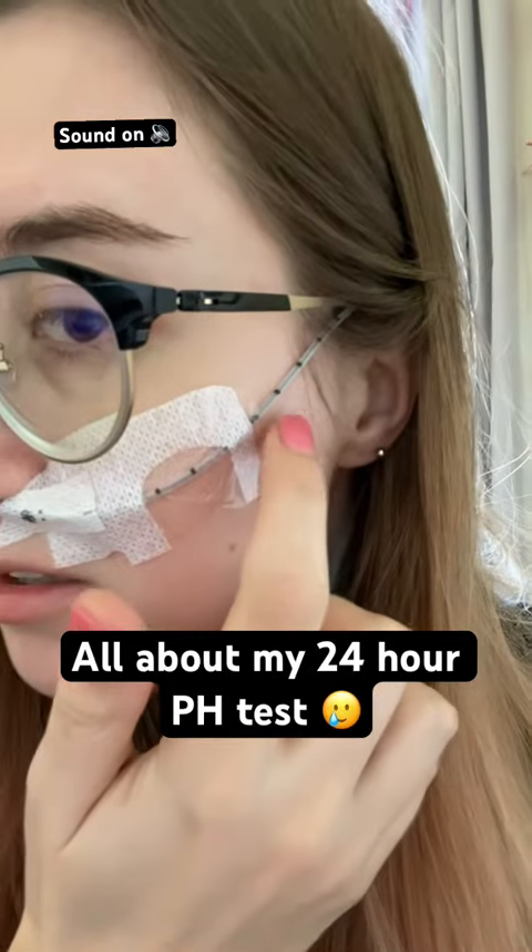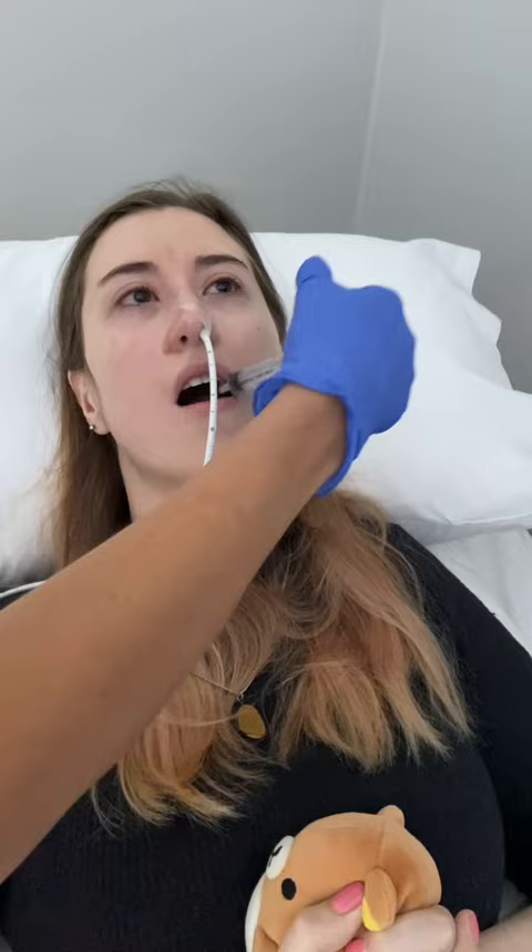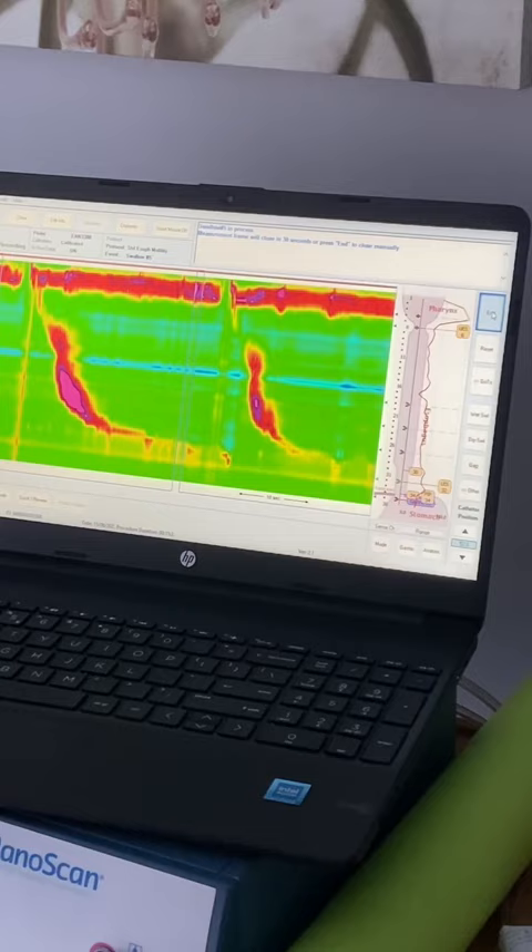I took a 24-hour pH test. First, they put a tube from my nose to my stomach to check my swallowing. I had to swallow some drops of water, and then they see on this machine how my swallowing activity is.